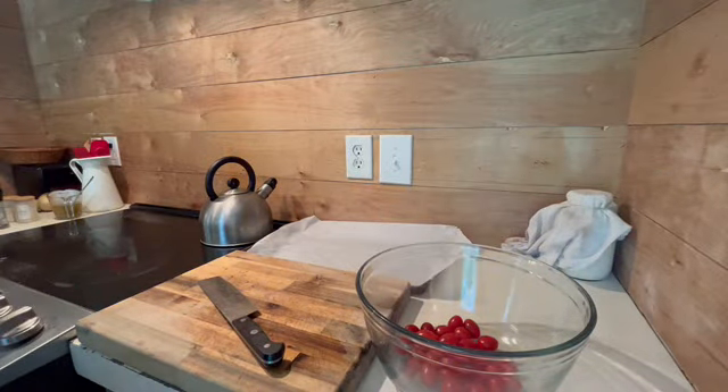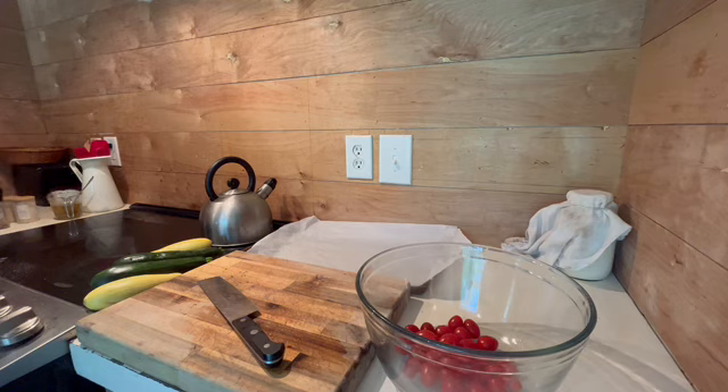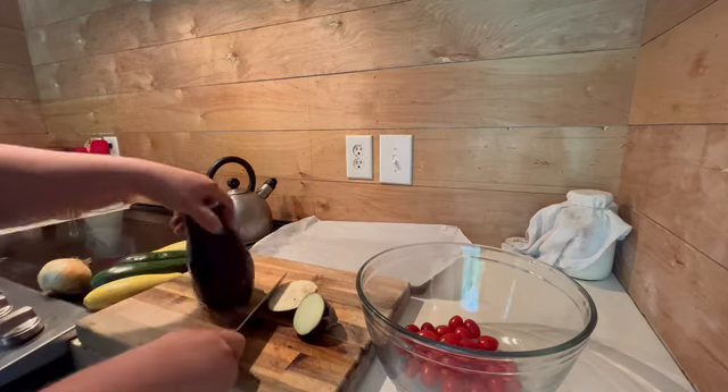Last but not least, we're making a roasted summer veggie dish. This is going to be a combination of zucchini, squash, onions, eggplant, and tomatoes. This will allow you to use all your fresh veggies from the garden this summer.